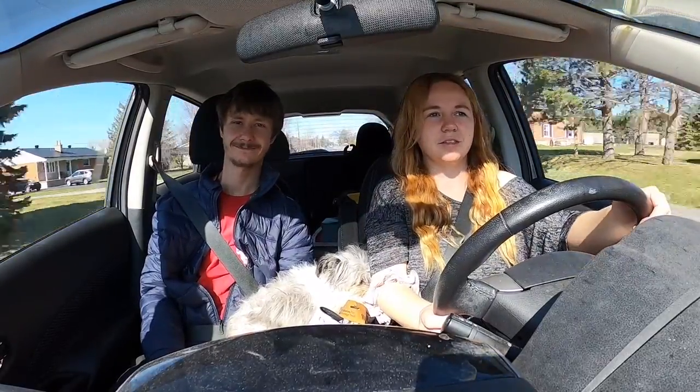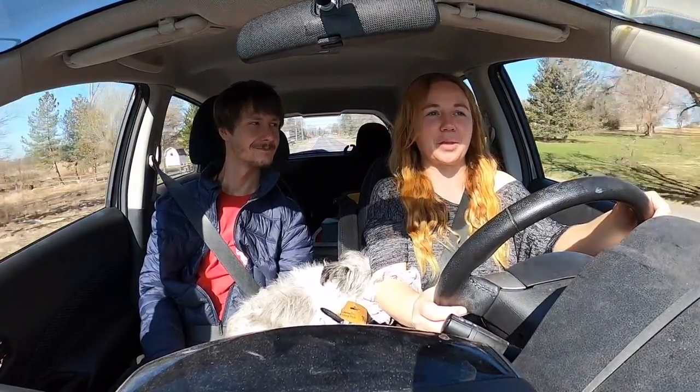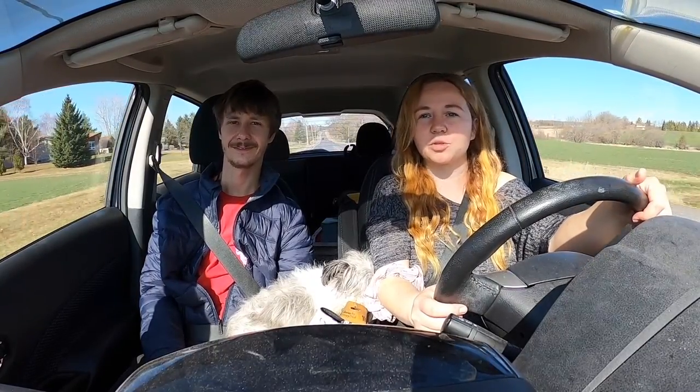We're on our way to the marina. This project is taking a lot longer than we thought it was going to. We've been at this for like almost a week.